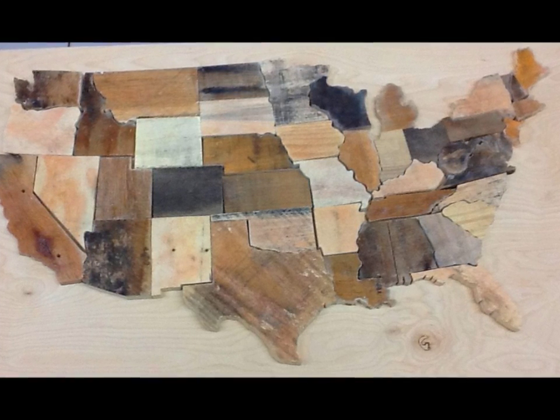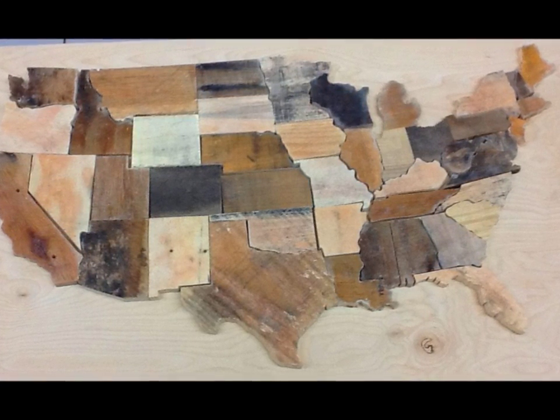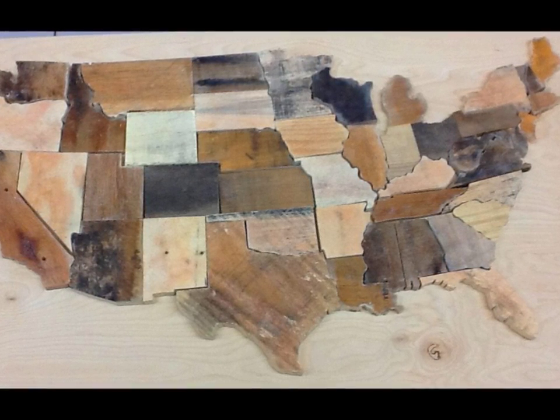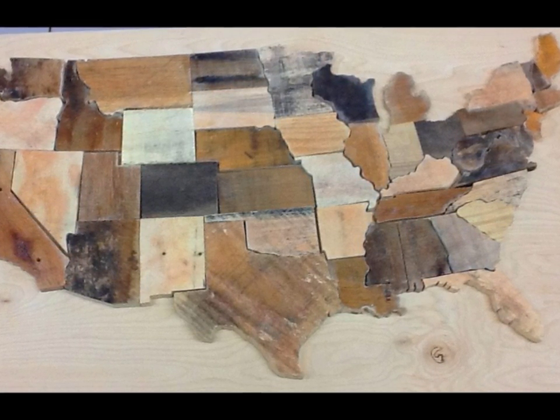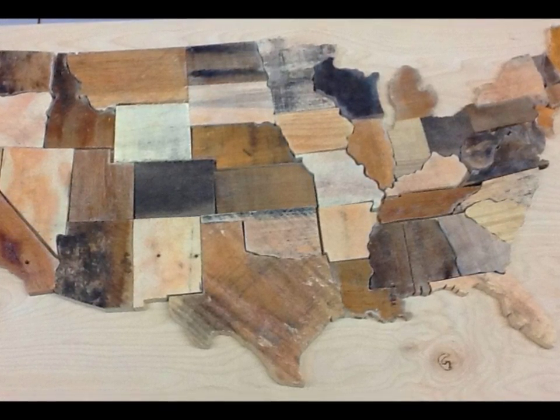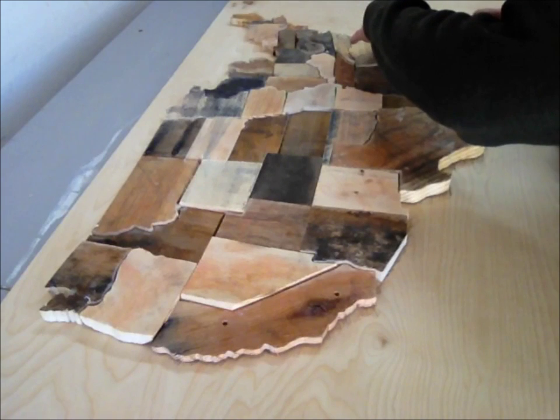At this point you could actually just take this and attach it to your wall and use it as decorative wall art. Or if you wanted to keep it as a puzzle, this is a freestanding puzzle as is — it would be a little bit difficult, but depending on the skill level it's obviously an option.